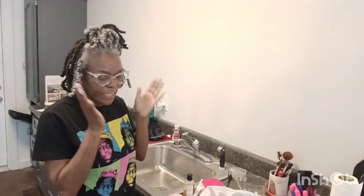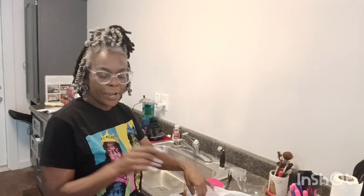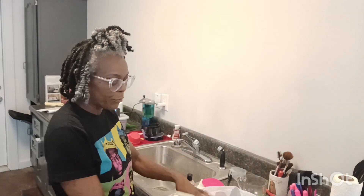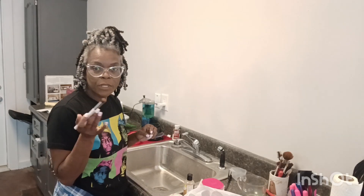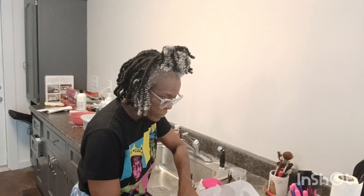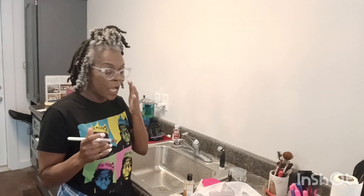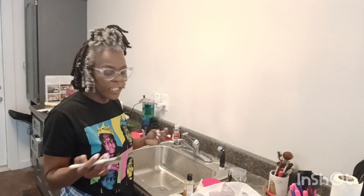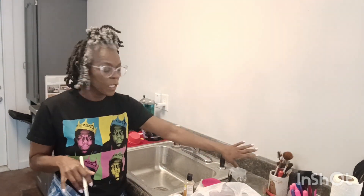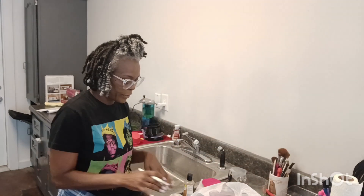Hey guys, LaDonna Angelique. I am in the salon today and I have a little break. Today is Friday. What I'm doing now is washing my makeup brushes — these are the ones I use at home, not in the salon. I brought them to work so I can wash them. Don't mind the background — that's just work stuff.